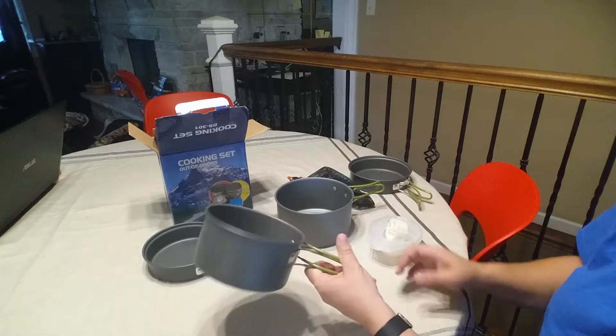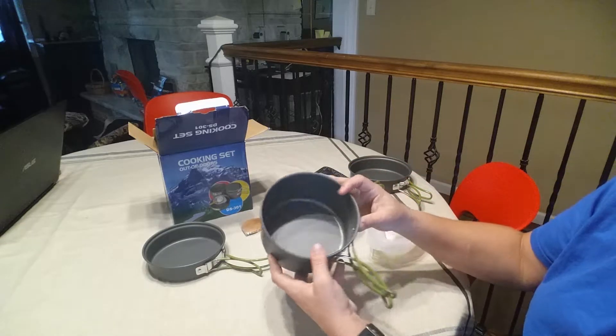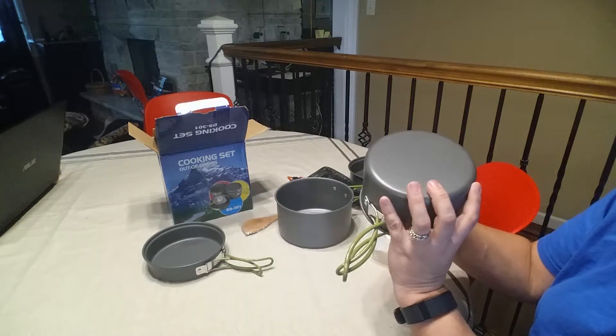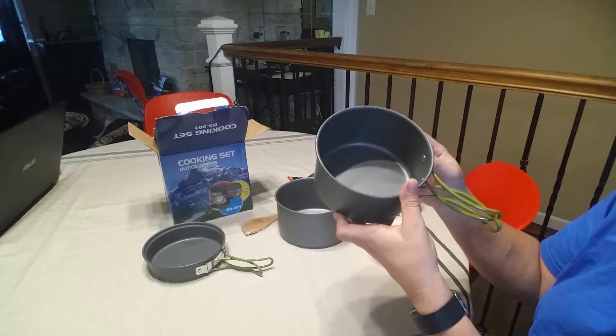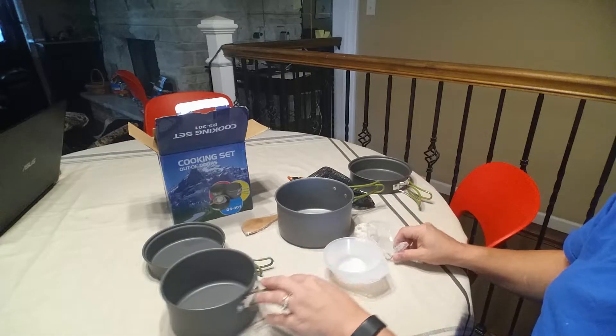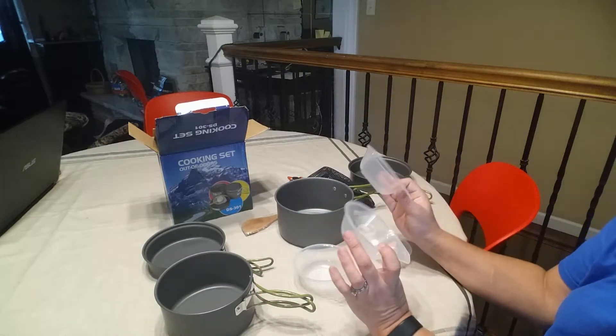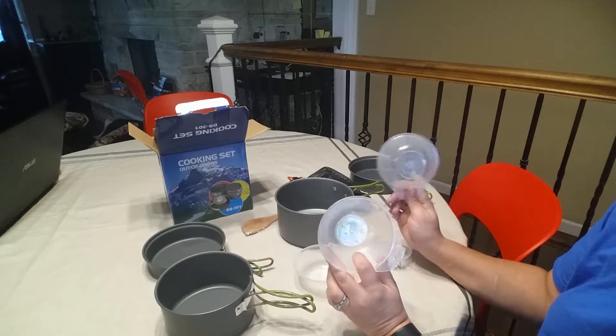As I said, they're aluminum so they're very lightweight. They appear to have some kind of coating on them — I don't know what it is, but it's not a nonstick coating. It also comes with three bowls.